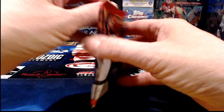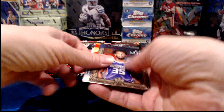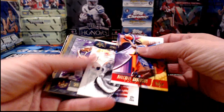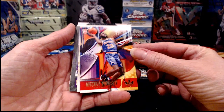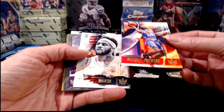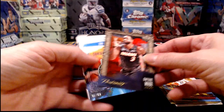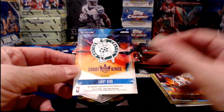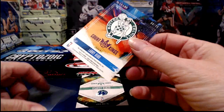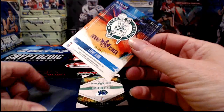Here we go, ready to start on some Court Kings. A brief rundown: all the Portraits are numbered. If the writing that says 'Portraits' is red, it's numbered to 99; if it's gold, it's numbered to 199. Any time you see red writing it's to 99; blue is to 25. Here's a Level Two Mitchell Robinson, a Level One Mitchell Robinson — those are just base. A Renaissance Men insert is not numbered. This Dwyane Wade Portraits is numbered to 199. And here's a Larry Bird autograph numbered to 49, Boston Celtics — and that's hard-signed, not a sticker.